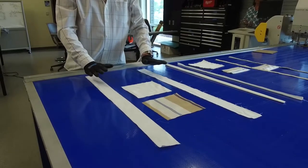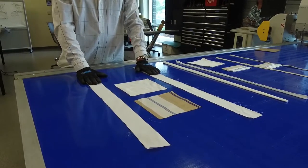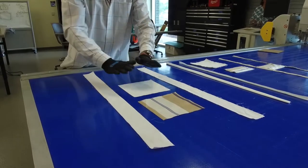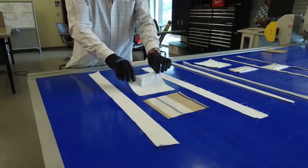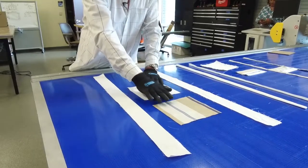If you get a community mask kit from Gulf Coast State College, basically what you're going to get are four pieces of fabric that are cut to size. There are two long thin pieces that are used for the tie straps and then there are two square pieces that are used for the actual masks themselves. The plain white square piece is the inside of the mask and the printed, decorative piece is for the outside of the mask.